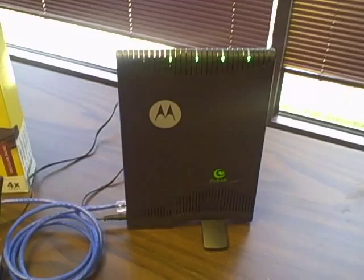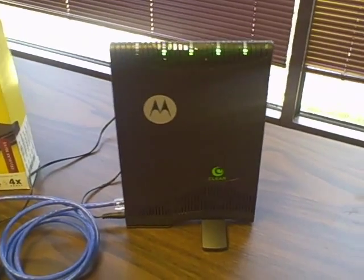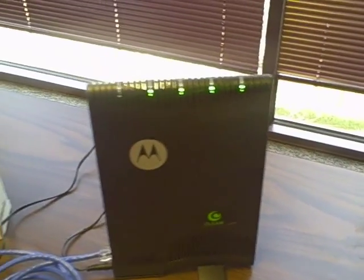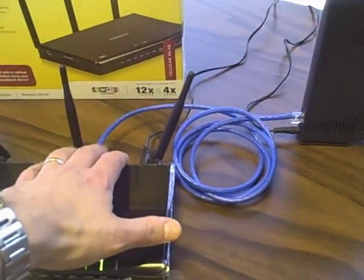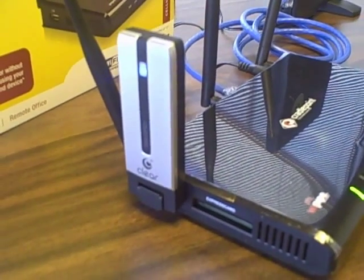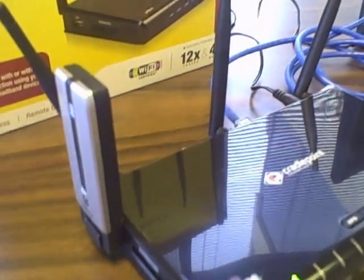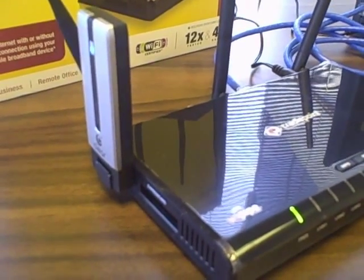For this test, I'm also using a Clear home modem — an RSU unit — so this is receiving an actual Clear WiMAX signal over the air, and it's feeding the router via an actual Ethernet cable. This particular test is really showing more of a hard-lined internet connection. And then over on the left, I have an actual CMU300, which is a Clear 3G, 4G USB modem, and that is actually attached to the router on one of the two USB ports on the router itself.